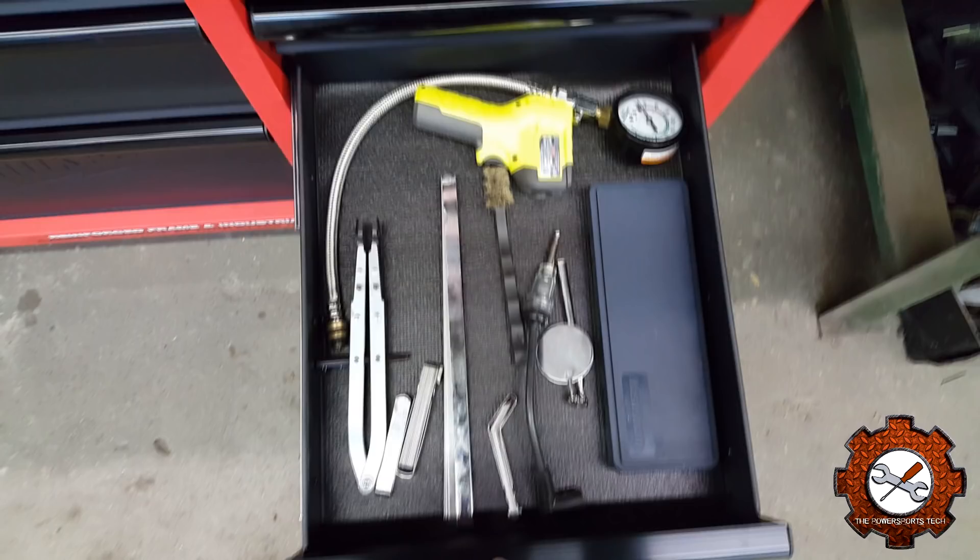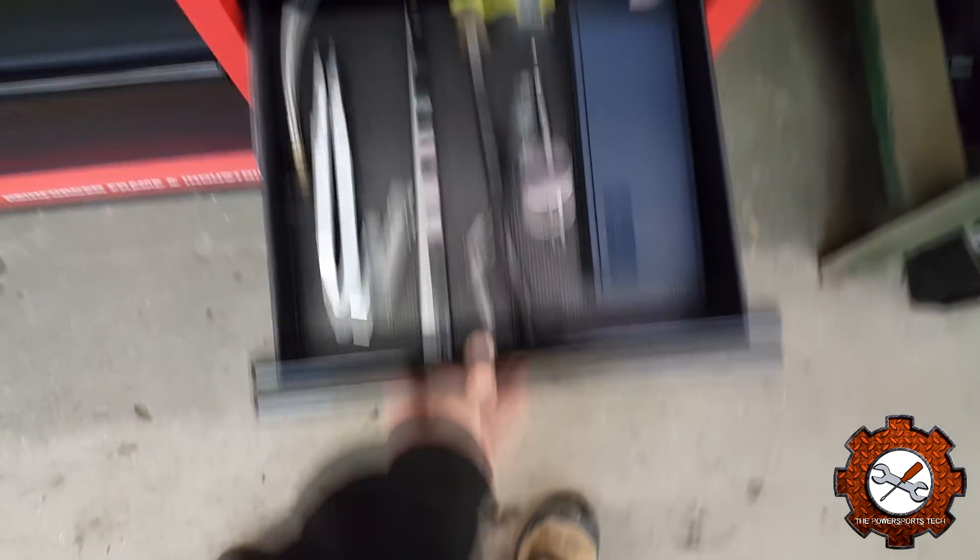Underneath that one, this is my specialty tools drawer. I've got my compression tester, which kind of wraps around up top, a green Ryobi temperature gun, a blue case with a digital Vernier from Canadian Tire, an extendable mirror, a spark tester, a small brush for cleaning battery terminals, my feeler gauges — I did the review on the long-handled ones — and then on the left, that's actually a Briggs part number tool, which is a valve spring compressor.